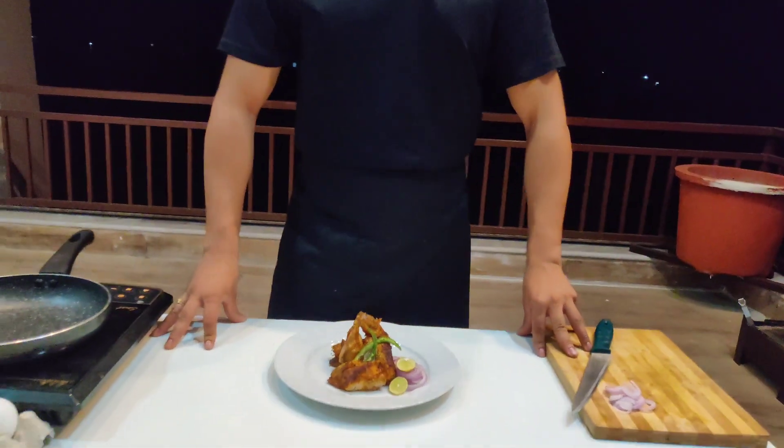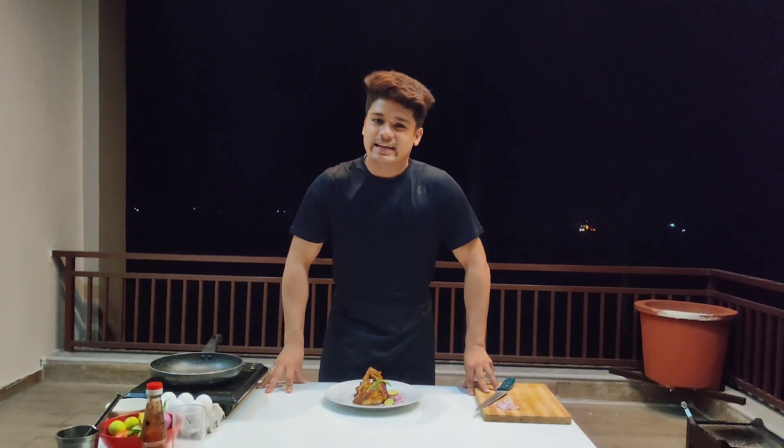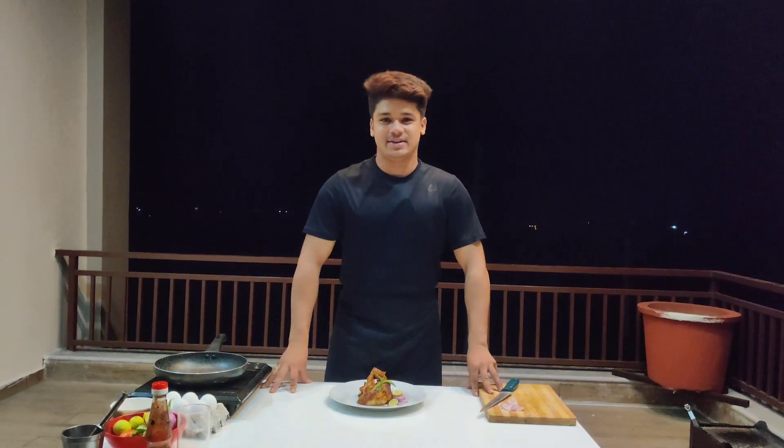I hope you'll like this video. Please subscribe to my channel for more such delicious recipes. Thanks for watching.